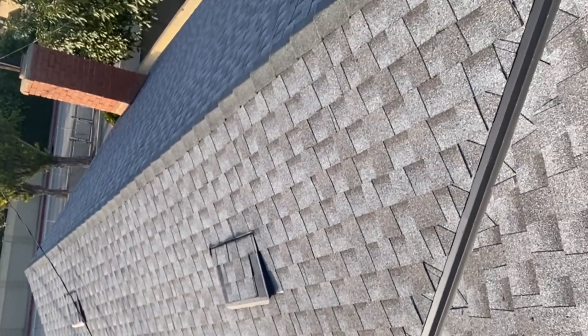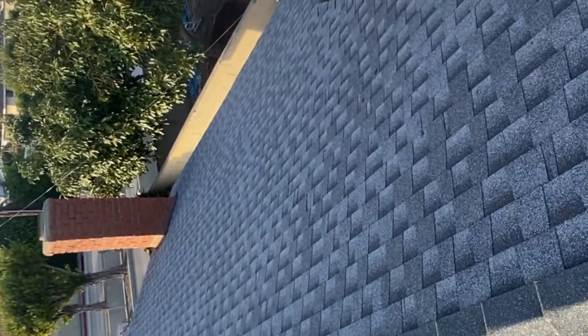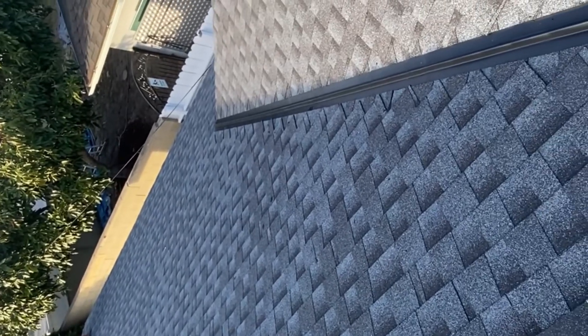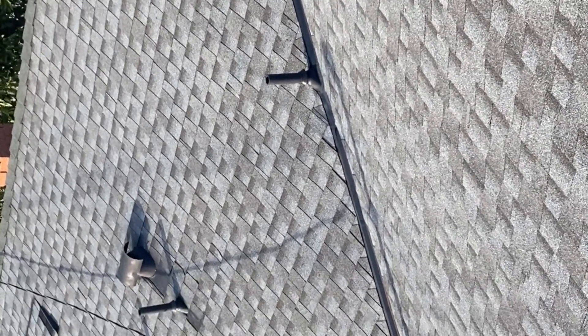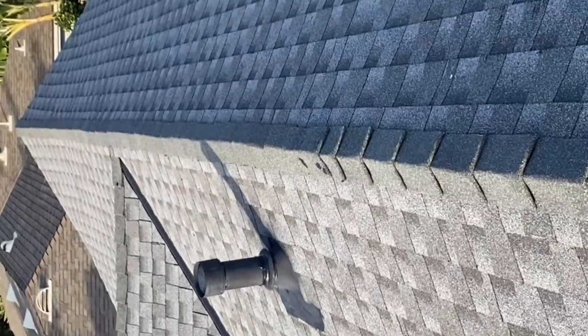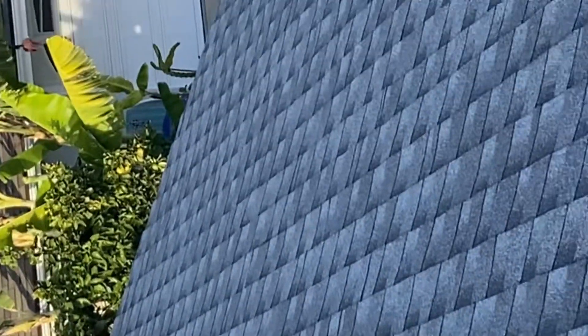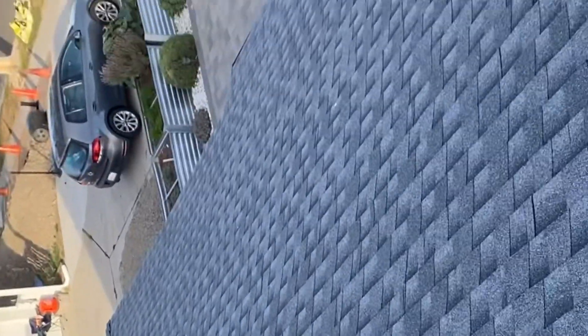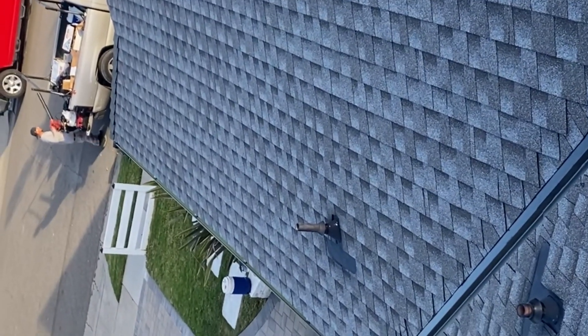If you think moving the pipe is going to solve the problem, go ahead and move it. If you think tearing down the house and doing it your way will work, go ahead. You're the one doing the job, not me. But on my roofs, I do it the best way I think it's going to work, and they work. Greetings to all the subscribers, thanks for watching my videos — I appreciate your comments, but sometimes you guys don't make any sense.